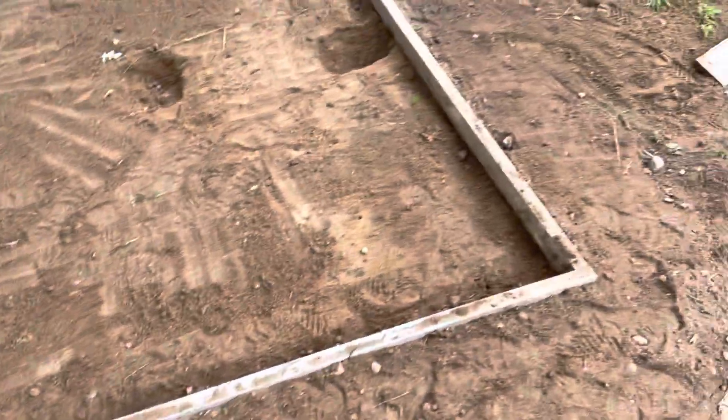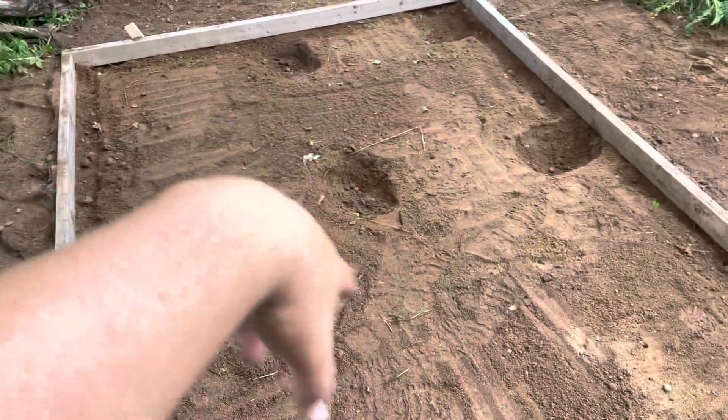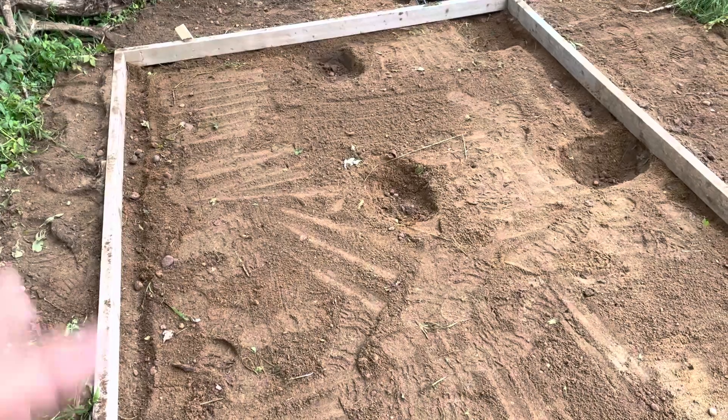Got leveled out around the outside kind of roughly, so as soon as we get concrete we'll pour this. I'm still going to cut a piece of metal — the cattle panel or something — to stick in here just to strengthen the pad.